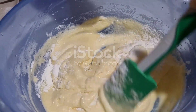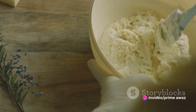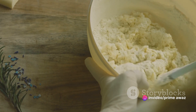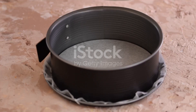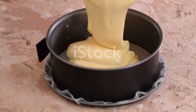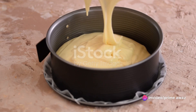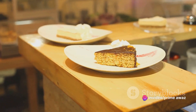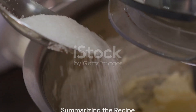Now it's time to unite these two worlds. Gradually add the dry mixture into the wet one, stirring continuously to avoid any lumps — remember, a smooth batter equals a fluffy cake. Now for the pièce de résistance: stir in the instant coffee last to ensure the robust flavor permeates every bit of the cake. Pour your batter into the prepared pan and bake for about 25 to 30 minutes, or until a toothpick inserted comes out clean.